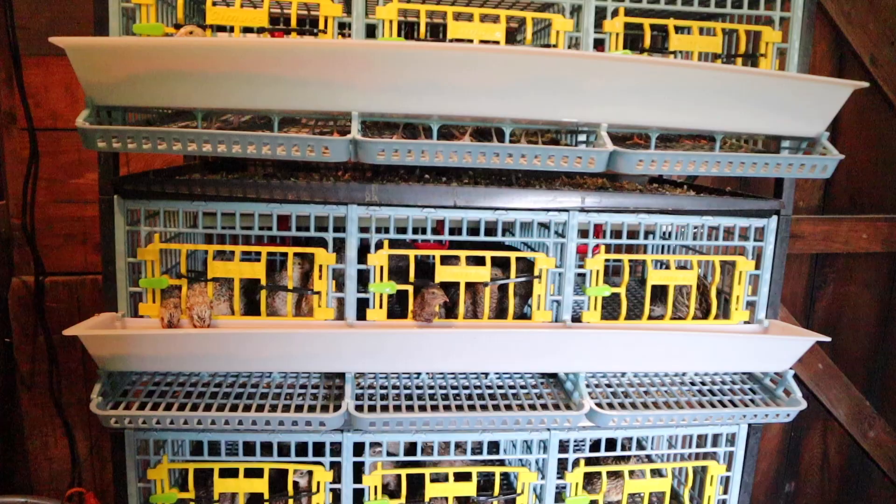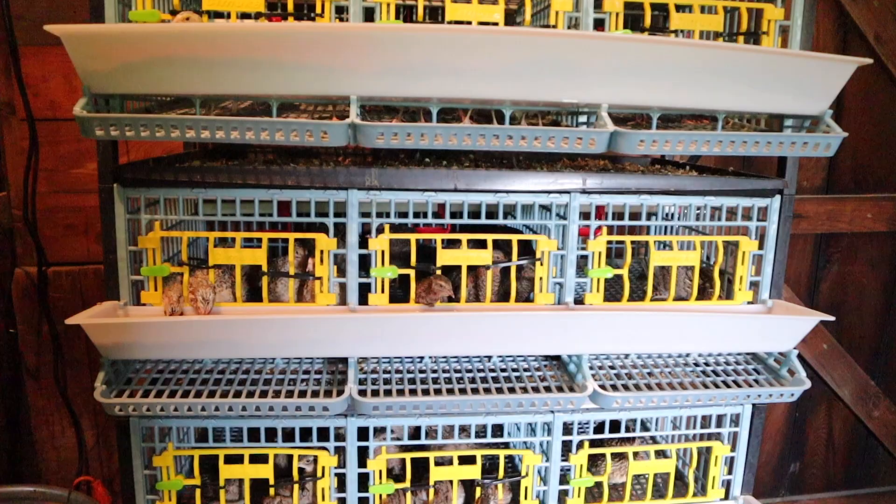Quail are such a great way to start the homesteading journey and can even be started on your porch, which is why I love them so much. Let's jump into how much work is actually going to be involved in raising quail — from the day-to-day to the various things you're going to need to do throughout the year to make sure you are creating a safe home and space for your new quail.